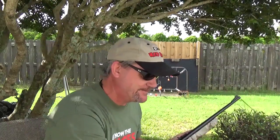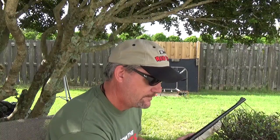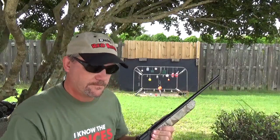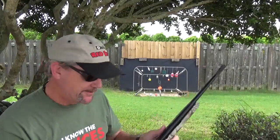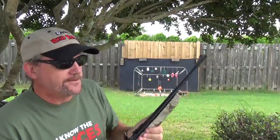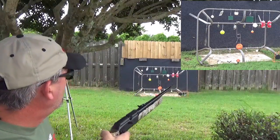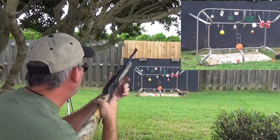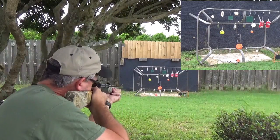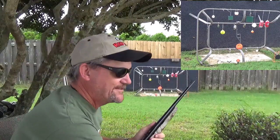Let's see if we can take a couple shots. I'll use my handy dandy pellet loaders. We're on safe — it does have a cross bolt safety right at the trigger. It's pretty easy to pump. All right, who wants to be first? It's about a clay pigeon. Put a hole right through the middle of it. That's nice — I like that.